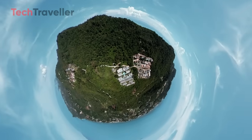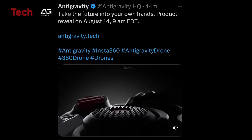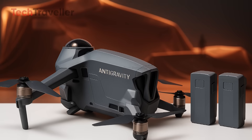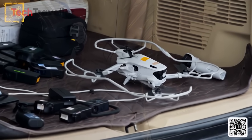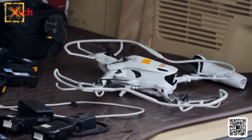All right, buckle up, because this one's not your everyday leaked drone pick story. We're talking about something that looks part sci-fi, part cinematic dream machine, and part 'did someone really think of this in a coffee shop at 3 a.m.?' Yes, the mysterious anti-gravity drone — a fresh brand incubated by none other than Insta360 — has just popped up in the wild, and the leaks are delicious.